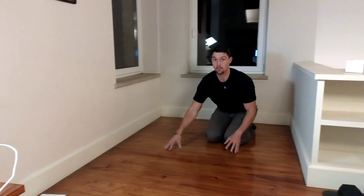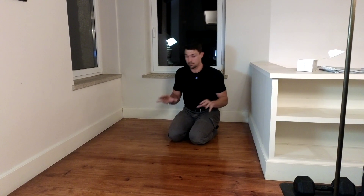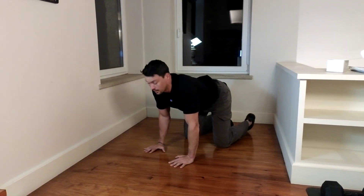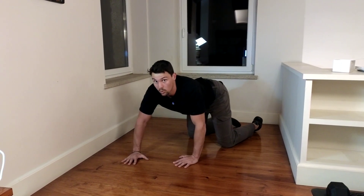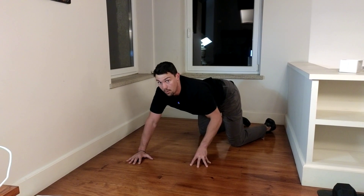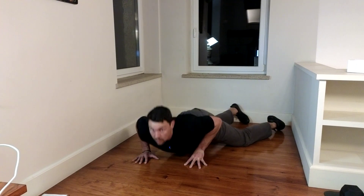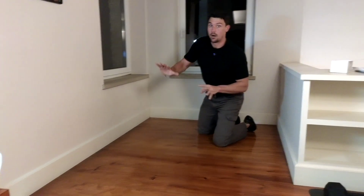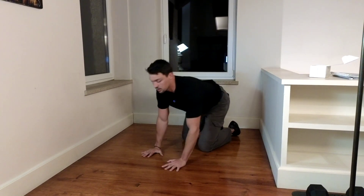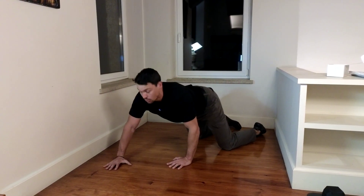This is a primal fingertip push-up where we take the other hand that's on the ground and go onto the fingertips. Taking a crawl stance and doing the push-up from that position, the bottom hand is on the fingertips. This puts more pressure on the pressing arm, which is the front arm.